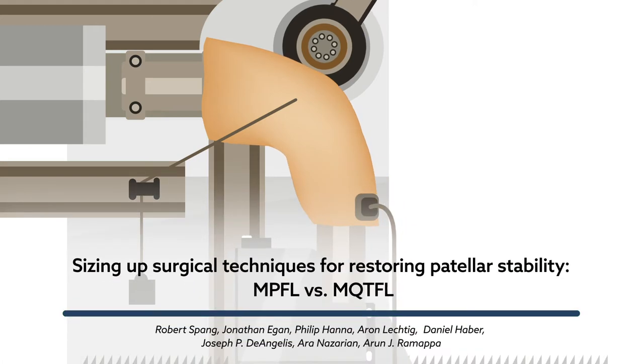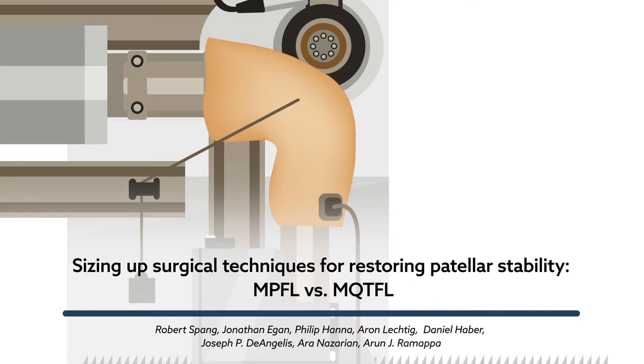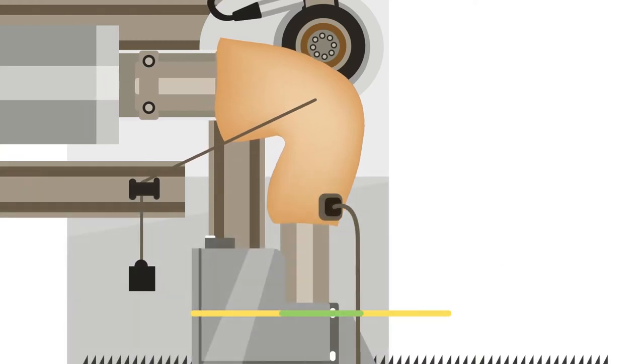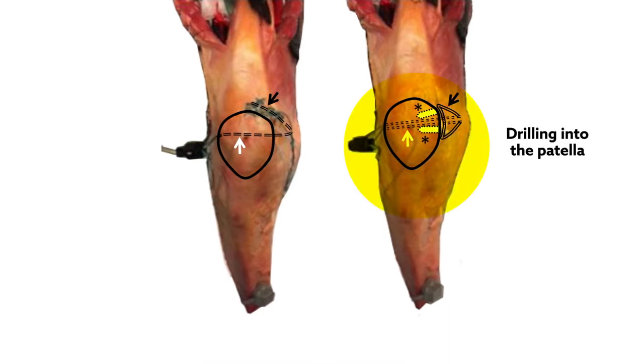A new cadaver study reported in the American Journal of Sports Medicine reports similar outcomes between two approaches for restoring patellar stability. The traditional technique involves drilling into the patella, while the other involves fixation to soft tissue alone.